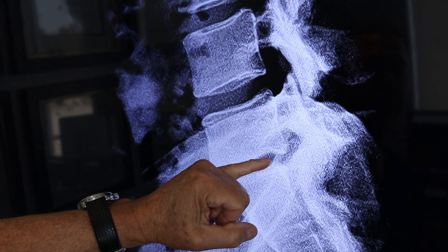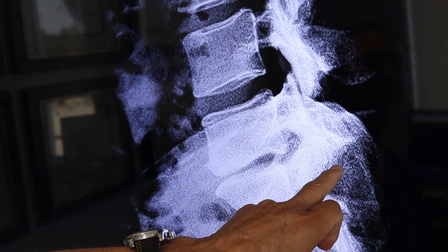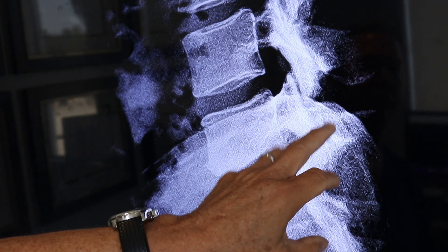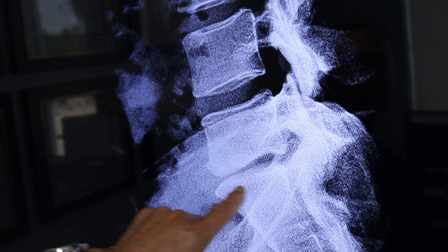Perfect candidate for artificial disc. I check the joints with a CAT scan and make sure there are no cracks or fractures in the joints. Make sure the joints are healthy — and his were perfect. I did an artificial disc.